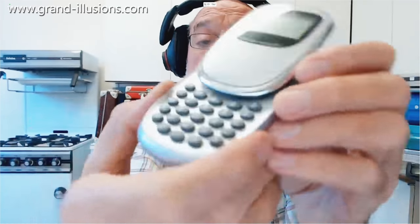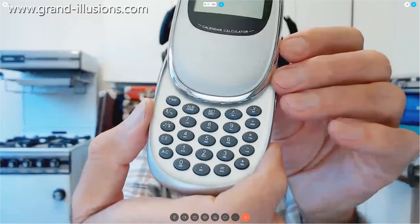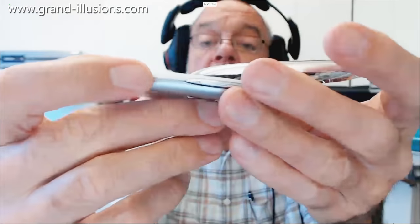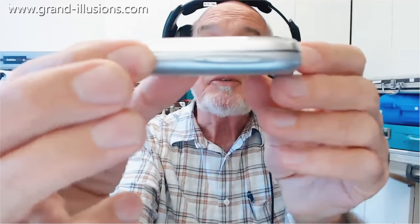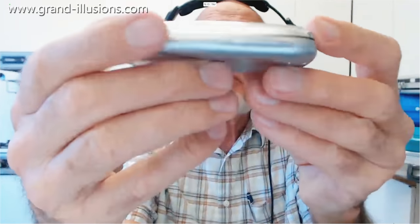I thought I'd put batteries in this, but I seem not to have done so. Never mind. Batteries in, push away, and you can use it as a calculator, and it gives you some calendar details as well. When you're closing it up you simply push it back and snap it, and that's a very nice thing. Again, almost small enough to put into a pocket. That slow motion really kills me, I think it's a beautiful movement.